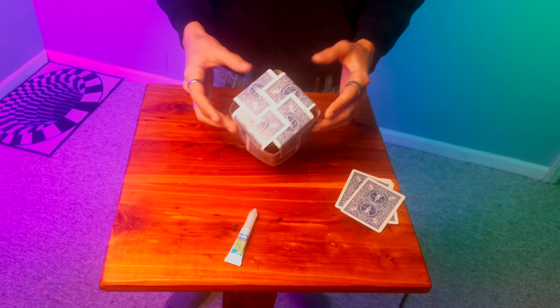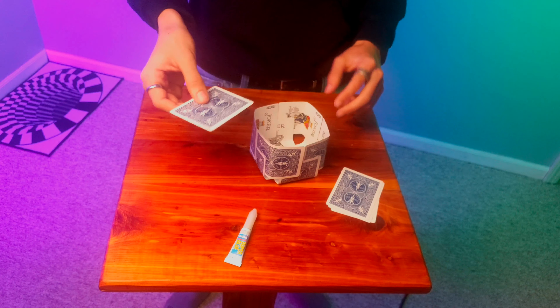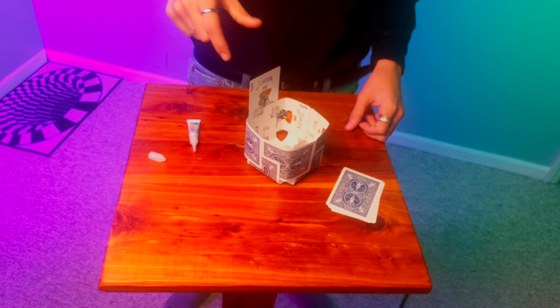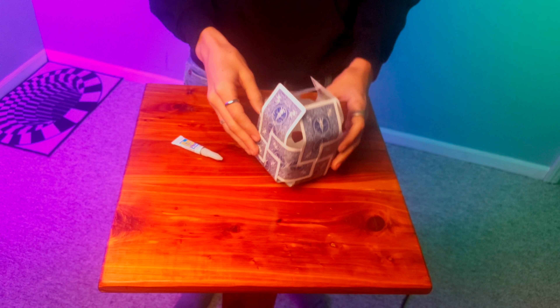Once you've done that, you've now got one of the corners complete. At this point you should have something that looks pretty much like a bowl of playing cards. Grab one card, choose one of the sides, and slide it in just like we did the very first time. Now that you have one card sticking up, do that four times total, then take these four and fold them in half.